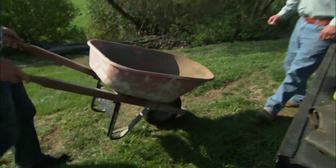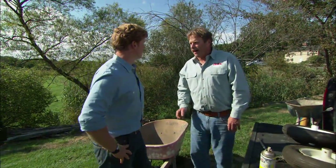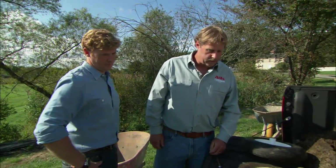Roger, I don't think I've ever seen you on a job without at least one wheelbarrow working. Well, for us it's one of the most important but simplest tools we have, but there are a few tips you need to know when you're using it.